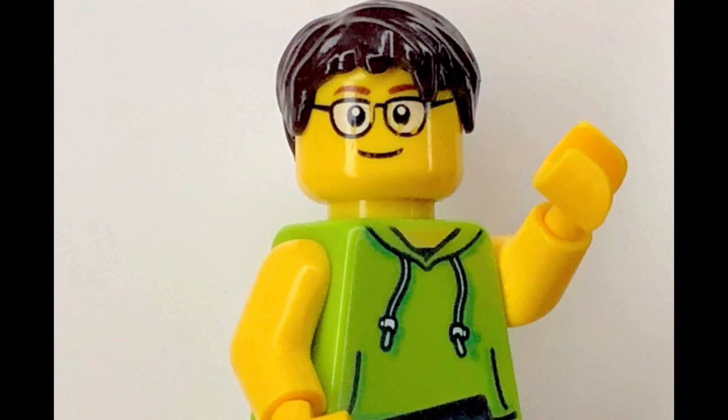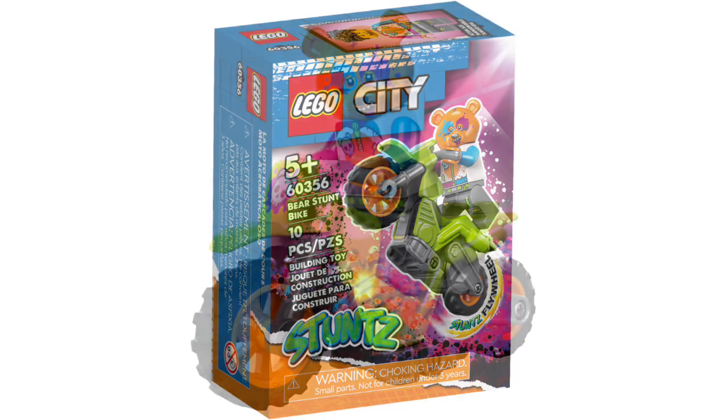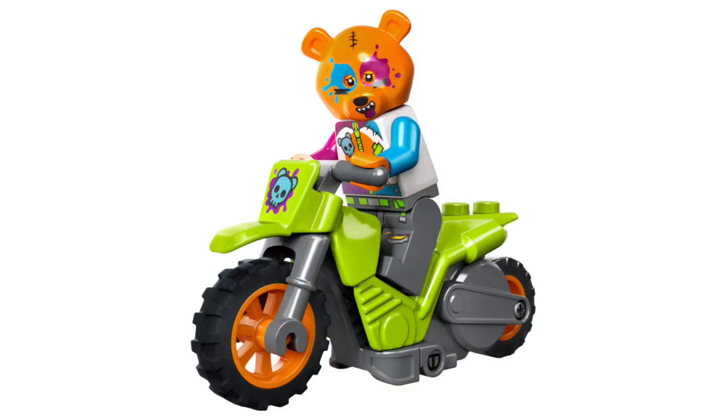Starting off, we have set number 60356, also called the Bear Stunt Bike. This set will be retailing for $8 in the US, contains 10 pieces, and comes with one minifigure. The minifigure is pretty new overall — he has a new torso print, leg printing, and a new print and mold for the bear mask, which looks pretty nice. He also has a new face print. As for the stunt bike, it looks pretty nice with a crossbones print at the front.